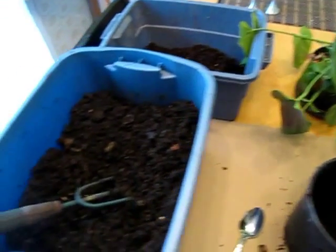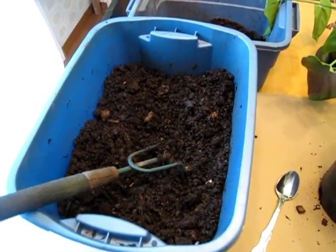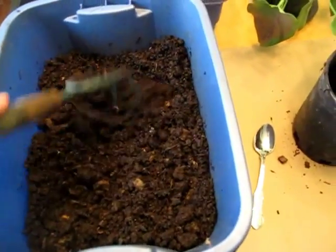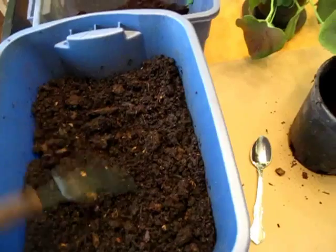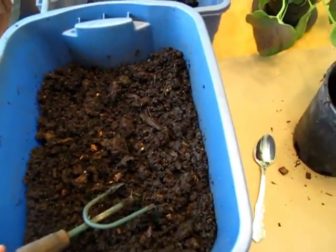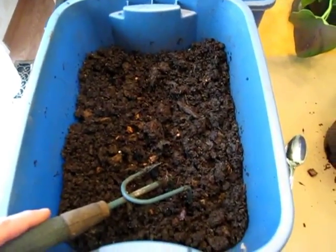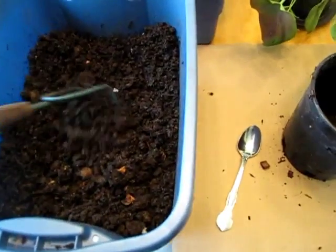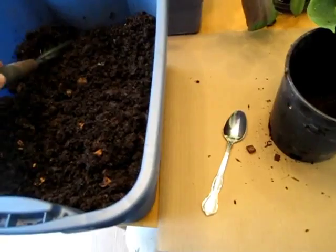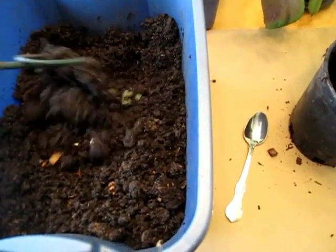I'm going to be using some of this vermicompost that I harvested in a recent Worm Inn video. If any of you have been watching my Worm Inn Overfeeding Challenge video series, you'll know that in my last video I finally harvested some material out of the bottom of the system. After the video was over, I actually harvested a bunch more, so it's a fairly substantial amount of vermicompost in this container here.